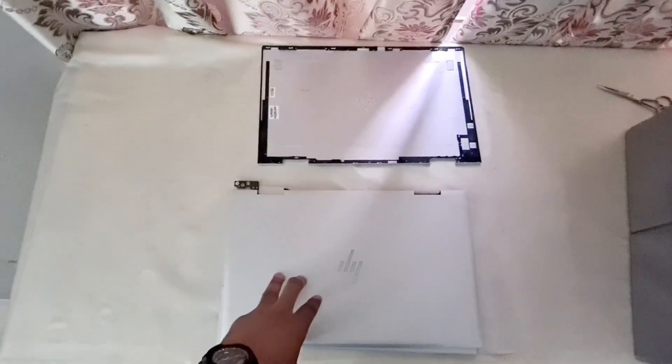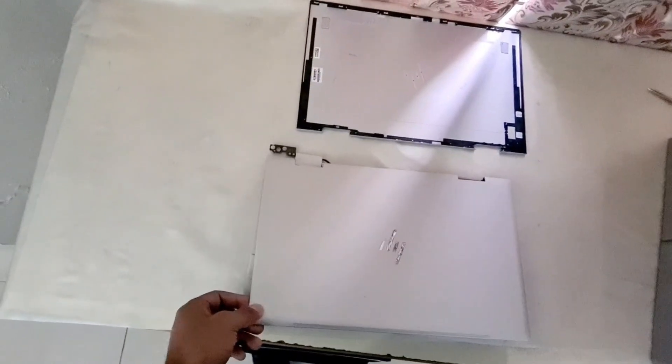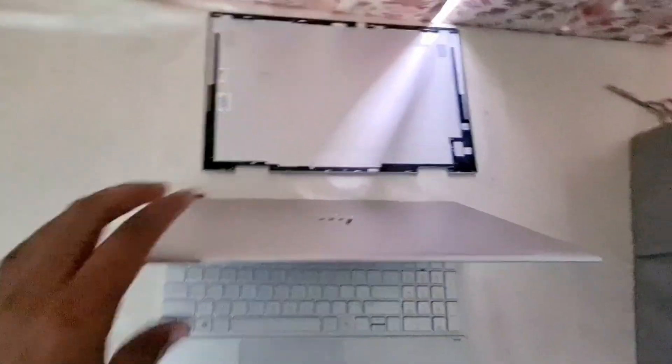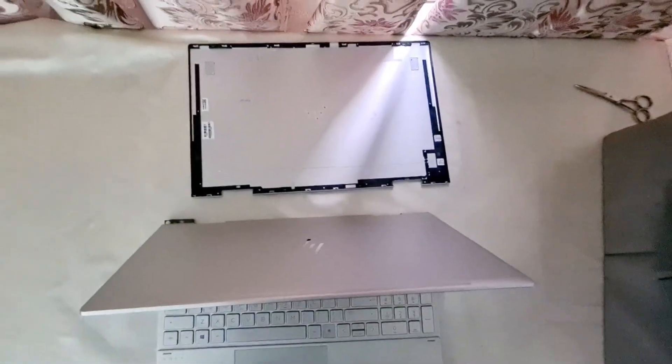My laptop hinges have been broken recently — as you can see, the hinge has come out and it's completely gone. So what we have to do is replace the top cover, which I'll be showing you in just a minute.